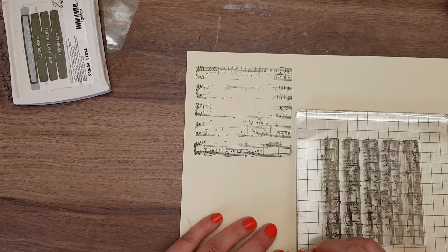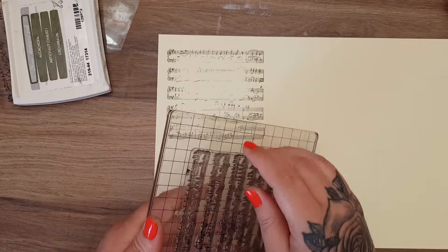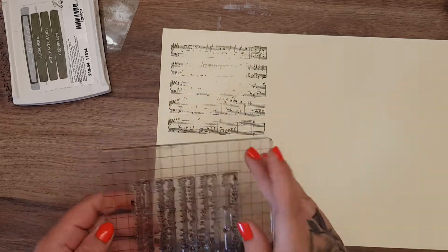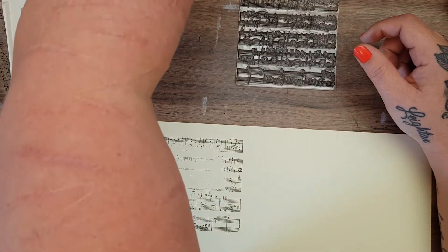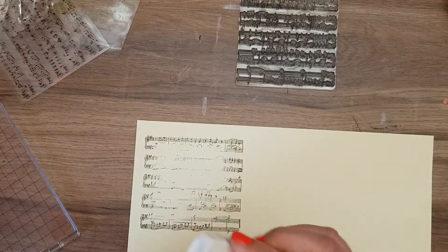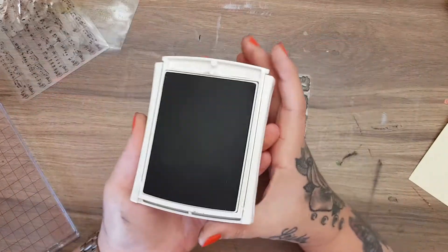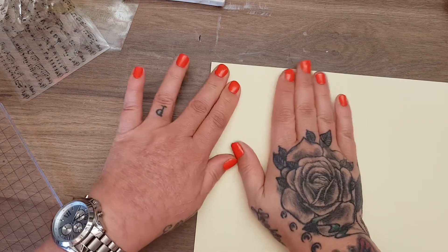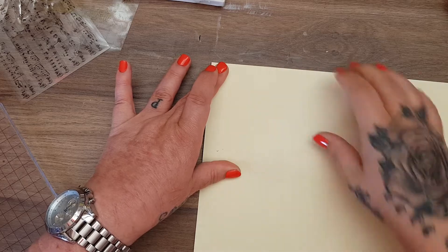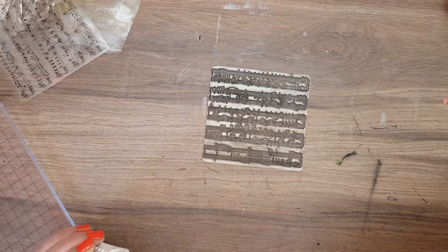That didn't work out very well, but I'm going to die cut over it anyway so it won't matter. I can't find my stamp block — honest to goodness, and my room's quite tidy for me! So what I'm going to do instead is lay the stamp on the desk and stamp it that way, then lay my paper over the top like that. That's better — this stamp really does stamp it lovely when I've got my stamping block.